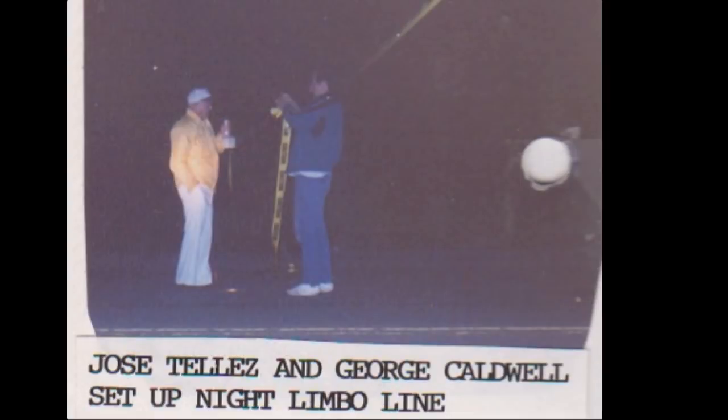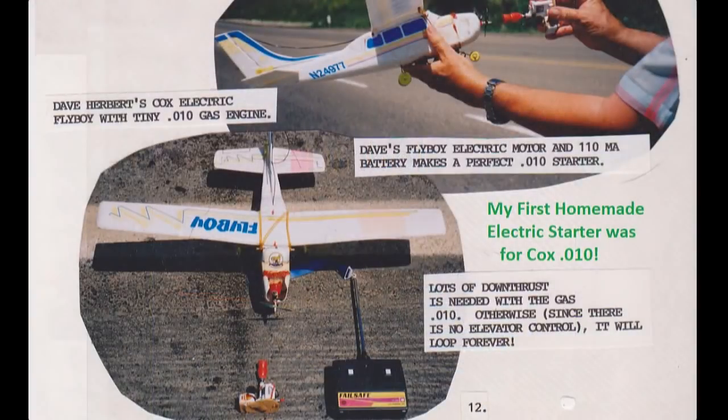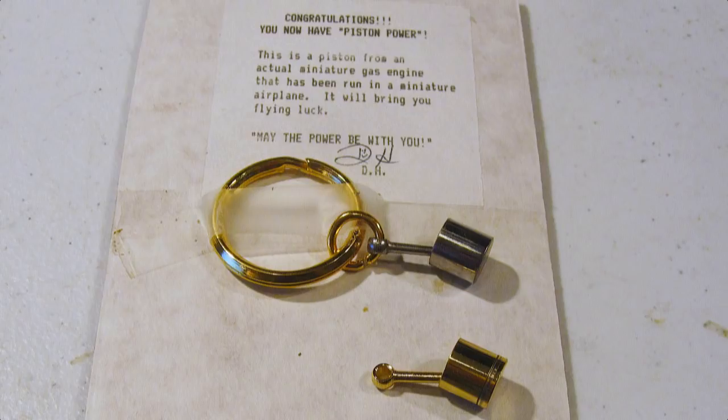Since those days, I flew with a friend of mine named Dave Duncan. He used to work at Cox in Santa Ana. We flew night contests with those Cox engines, including pylon racing and limbo. There were no electrics back then, and these Cox engines were quite reliable for the all-night flying we did. Dave then gave me buckets of them, and I began selling piston-powered keychains at the quarter-scale meet back in the early 80s.